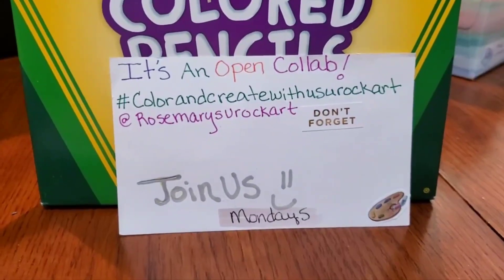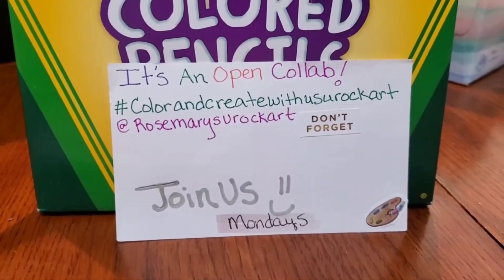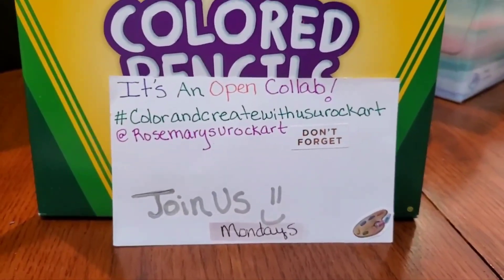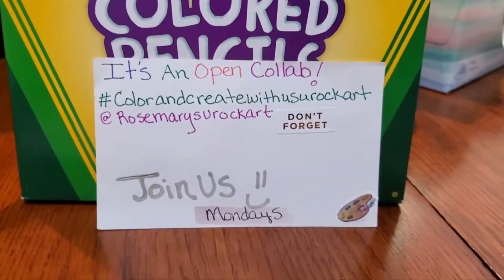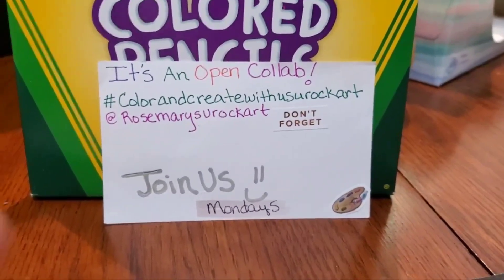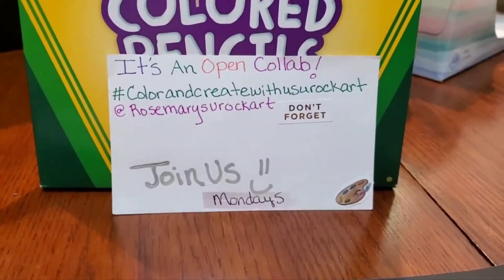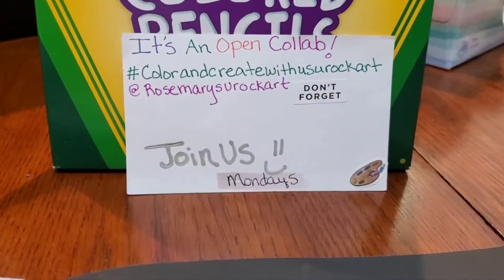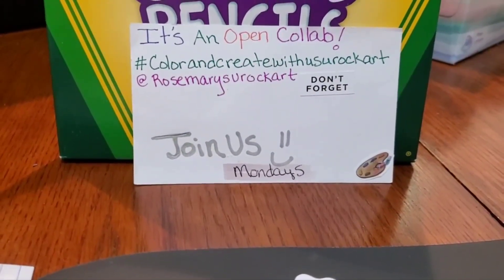Good morning everybody and welcome to my channel. If you are brand new, I do a lot of different things but today is coloring. I've got two pictures to show you that have to do with this collab. And if you're not brand new, thank you for returning and welcome back.